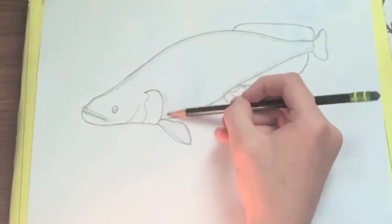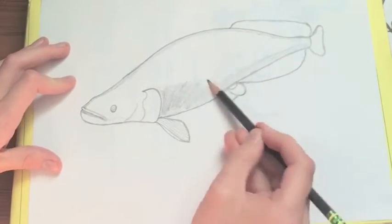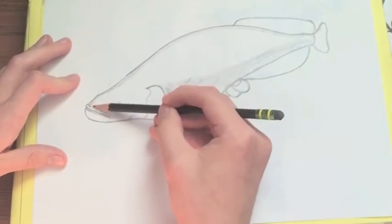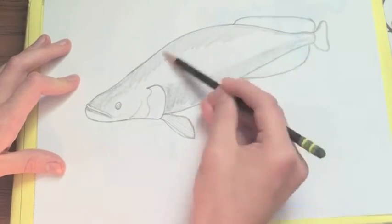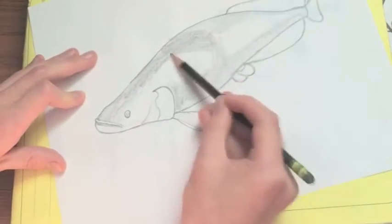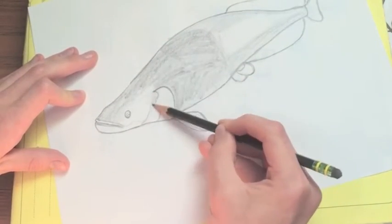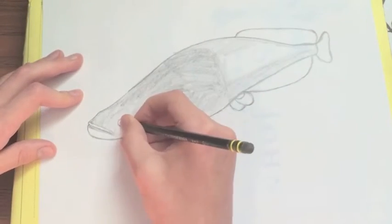Leave a little bit of white above that top lip so that it makes it look more realistic. You have a light shading around the tail and a light shading around the big complex head of the arapaima. You wanna make sure you get all that as good as you can. Leave a little bit of white under the belly.